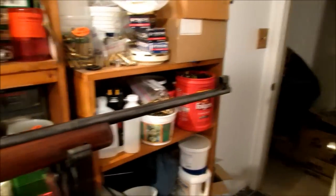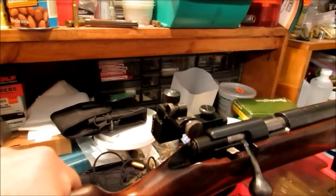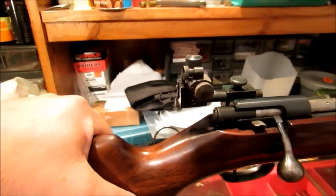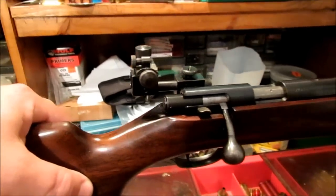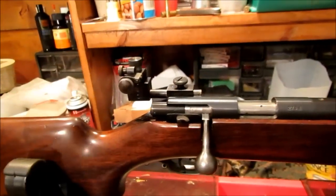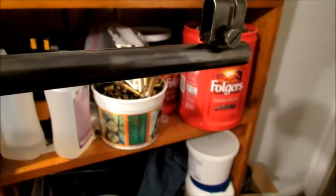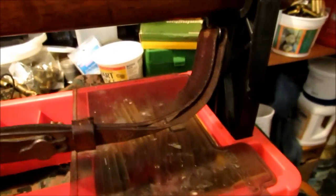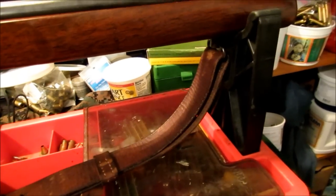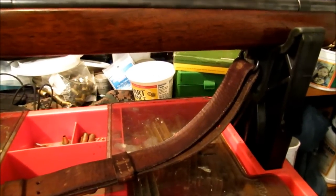It's got a 28-inch heavy barrel, target sights, aperture sights, which are also made by Winchester. Some of the later ones had Lyman-made sights or Redfield, but these early ones had Winchester. Hooded front sight. And this one has an M1907 leather sling on it, which is a good sling for target shooting — sitting and prone.